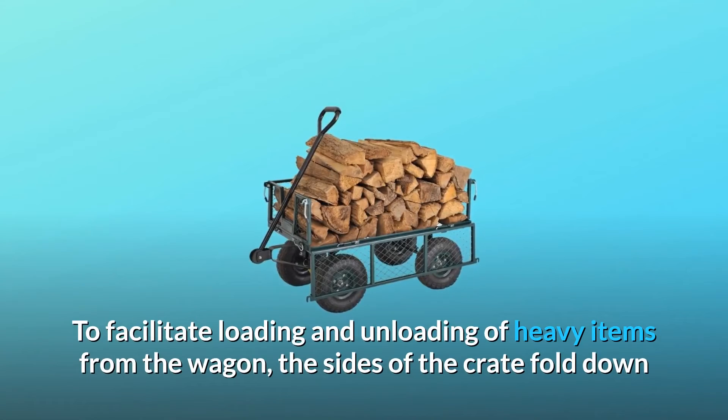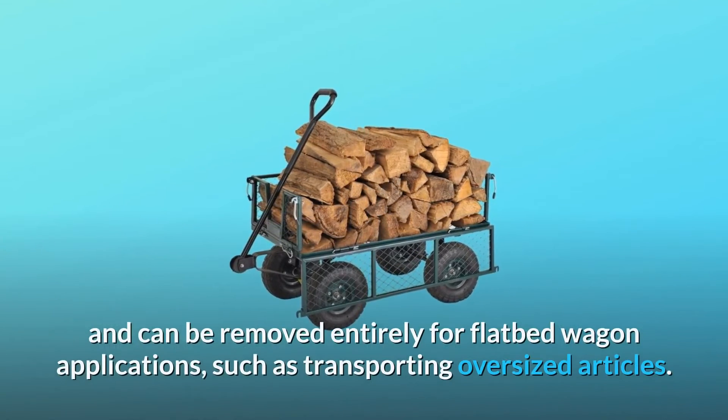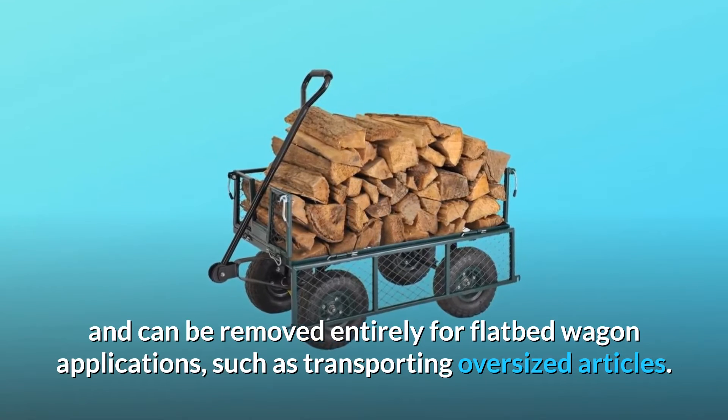To facilitate loading and unloading of heavy items from the wagon, the sides of the crate fold down and can be removed entirely for flatbed wagon applications, such as transporting oversized articles.